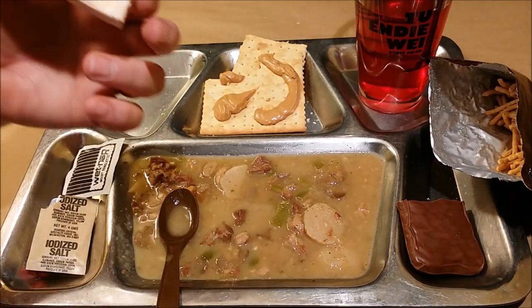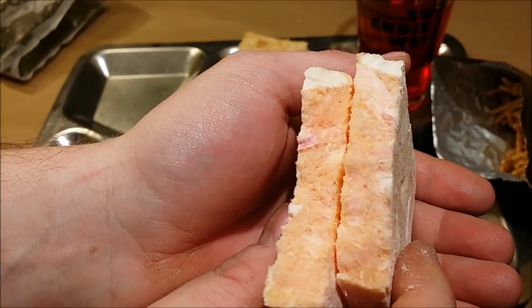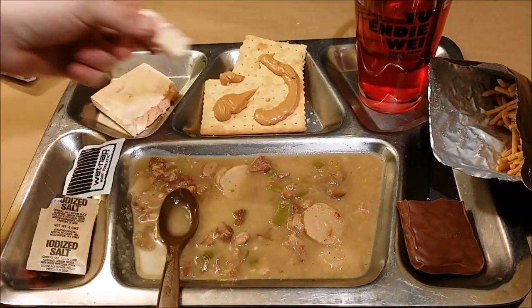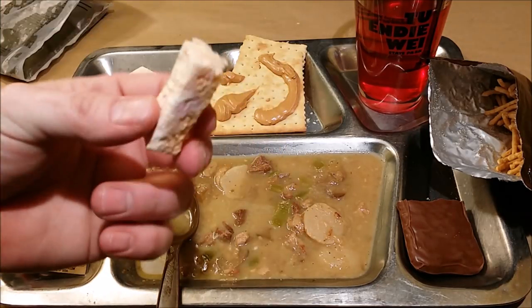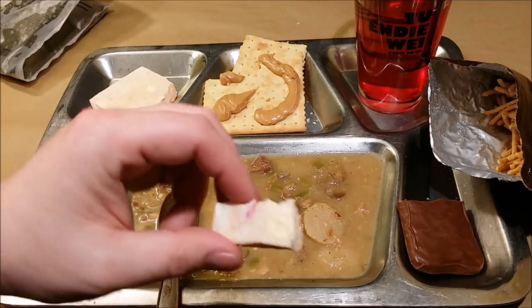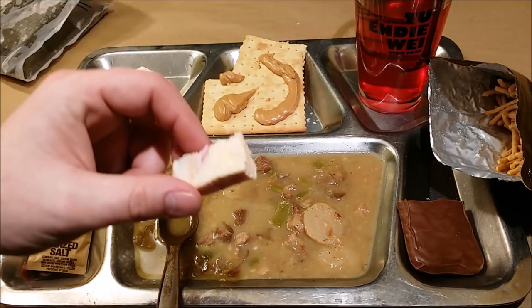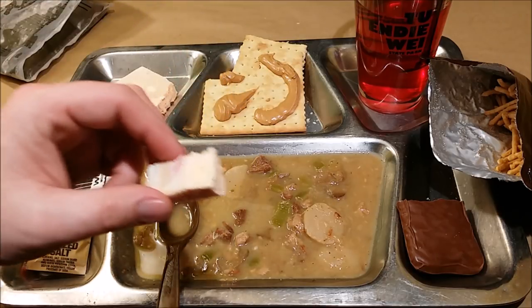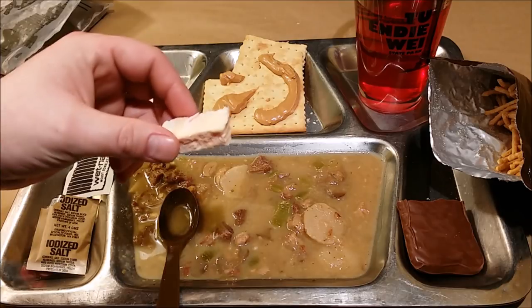Moving on to the freeze-dried peach. Here's a good look at the cross section — it's got a really nice pink color to it. Give that a try. These things are just such a treat to have — it's like a piece of freeze-dried candy and it's also good for you. This is something they absolutely need to bring back and put into rations for our troops. I can't imagine guys not liking this. If you're in a humid climate it's going to start breaking down fast after you open it, so you'll have to eat it right away — but man, this thing is just awesome.